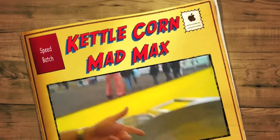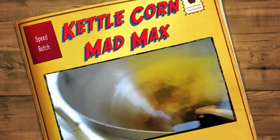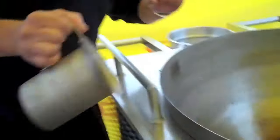Hi guys, we just put the oil in right now and we're going to do a four cup fat batch — see how fast we can go. A couple of turtles, four cups of popcorn, bam.